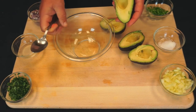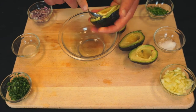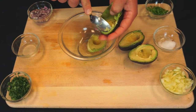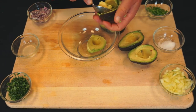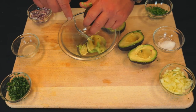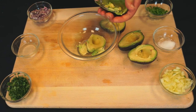Next we're going to take a spoon and scoop out the meat of the avocado into a bowl. When you pick your avocados, you want to make sure that they're soft, because if they're hard they're not going to work for this — they're not going to be ripe.